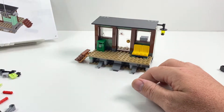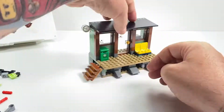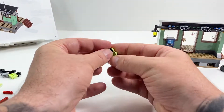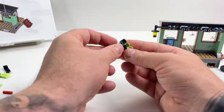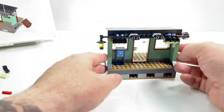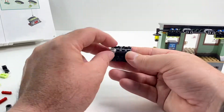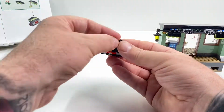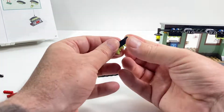Stickers everywhere — I wonder what the printing cost is on a brick as opposed to the sticker cost. I know the sticker would be a lot cheaper, but come on. I'm guessing it's some sort of really advanced pad print, and I'm curious how much it slows down production for that ink to dry. It actually amazed me how many stickers were on the Ecto-1 — that's the Ghostbusters car I built a while back; there's a video for that on the feed if you want to have a look.